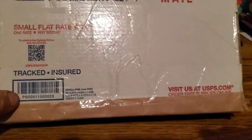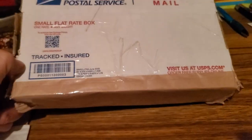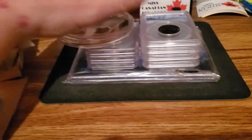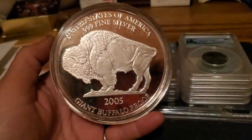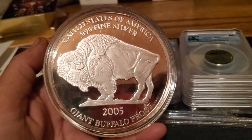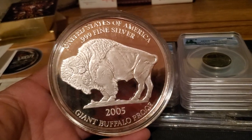Alright guys, let's move on to Lemonhead Penny. He has auctions every Tuesday, so if you don't know him, get on over there and check him out. He gets some really cool things - sometimes he gets rare items that you don't come across too often, which I'm okay with because I like buying items like that. Here's my first one - look at that! A 2005 Giant Buffalo Proof Silver coin. That is sweet - it's got a big certified thing on the back of it. That is a sweet, sweet coin.